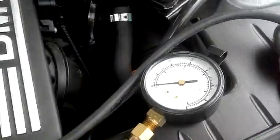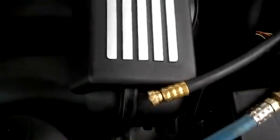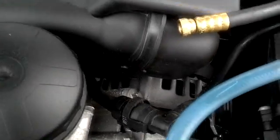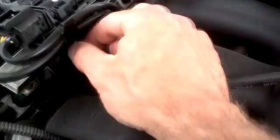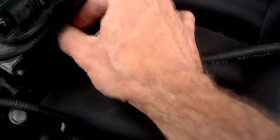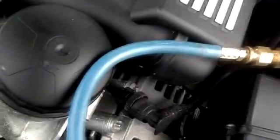I'm using a fuel pressure gauge with an adapter for a Schrader valve. You will spray a little bit of fuel as you screw this on, so the Schrader valve opens. You can catch it with a rag if you have one handy.